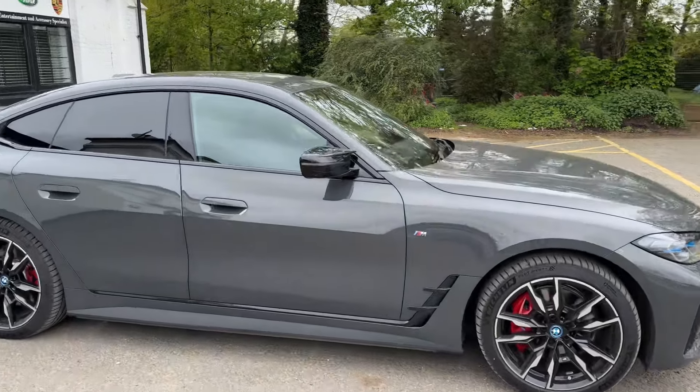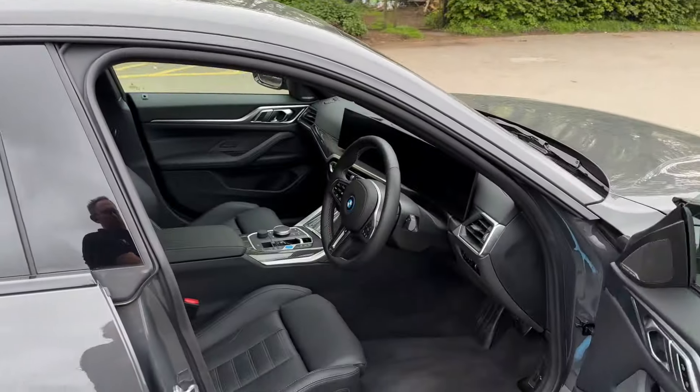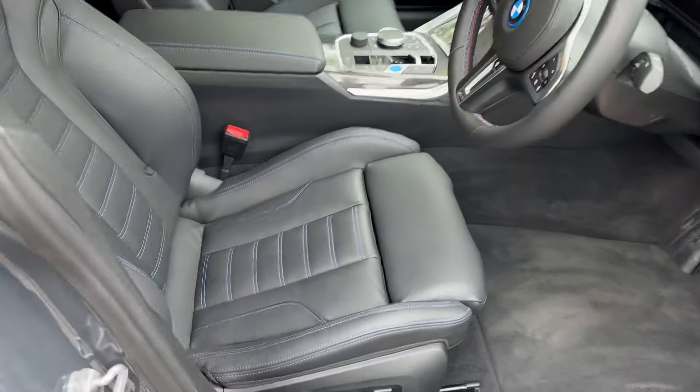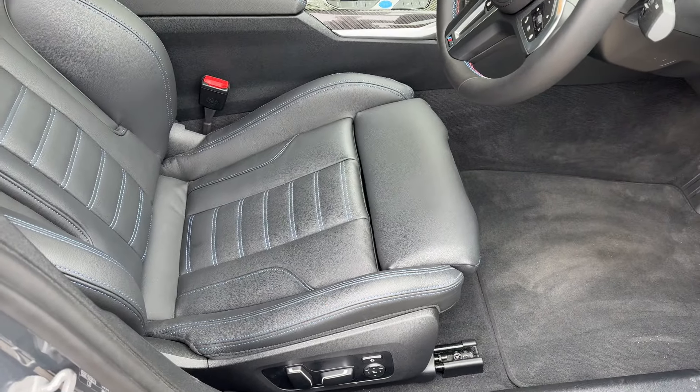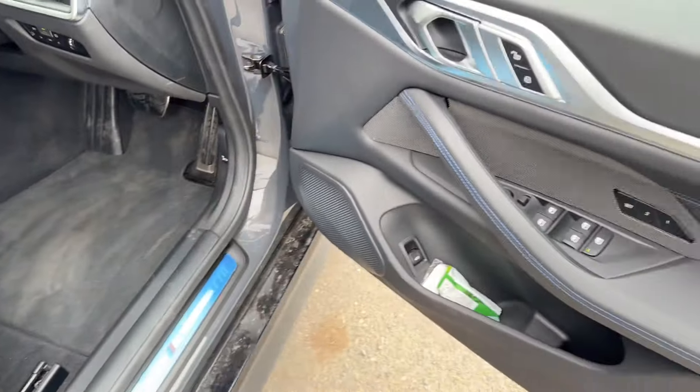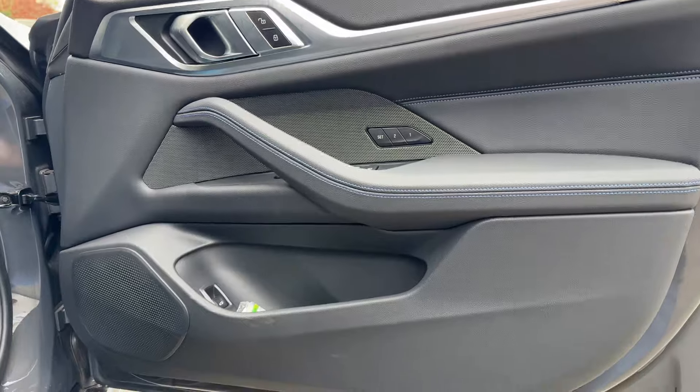The i4 is a little different to the other BMWs in that it doesn't have the traditional under-seat woofers that we see in all the other models. Normally we've got an 8-inch woofer underneath the seat and we've got a 4-inch and a tweeter in the door. In the i4, they've changed it up a bit and gone for a three-way set in the front.